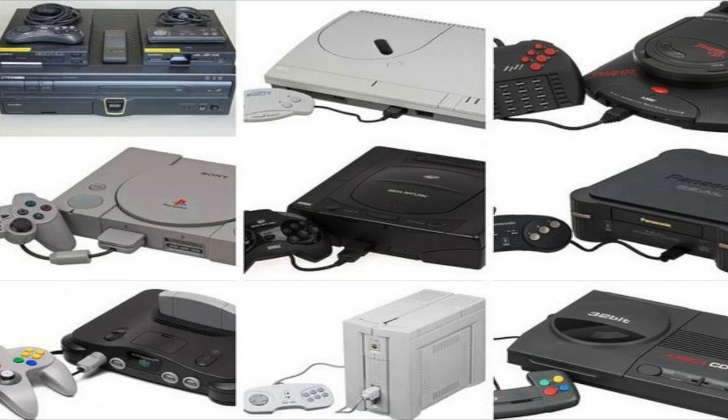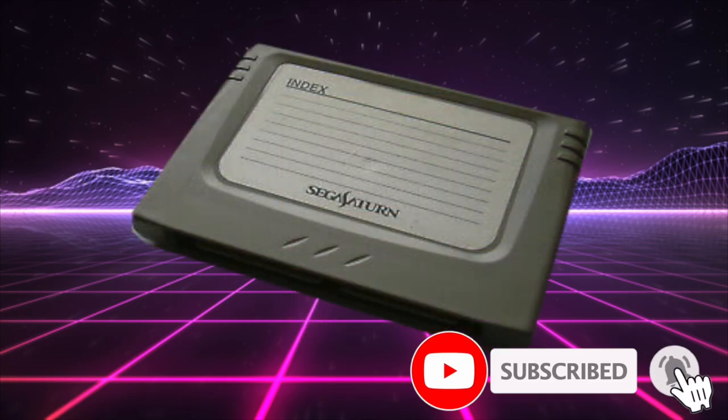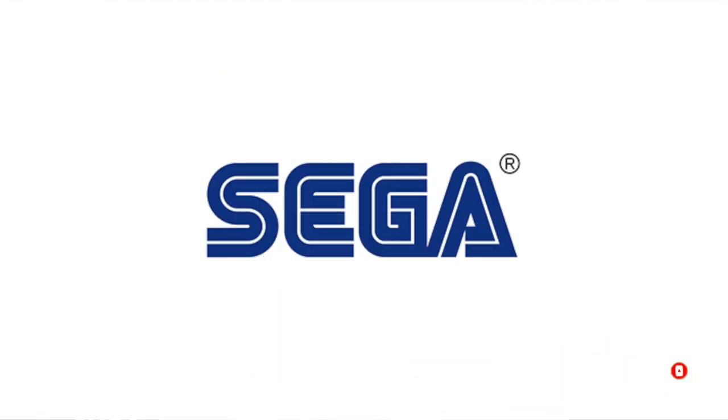Hey, what's going on guys, Mike from the Retrolectors. Today we're going to discuss the VMU for the Sega Dreamcast. The fifth and sixth generation of consoles really utilized memory cards as a means to save progress made in game, but it wasn't until Sega looked at one and thought they could do better.